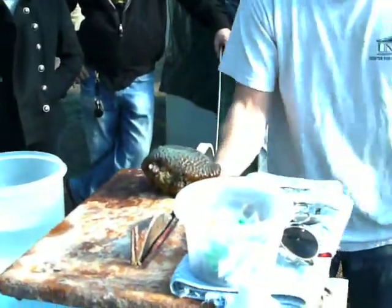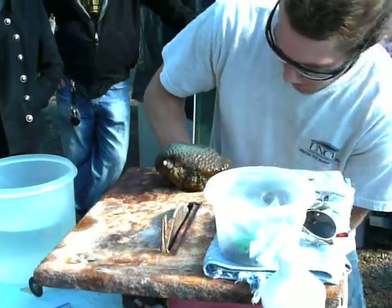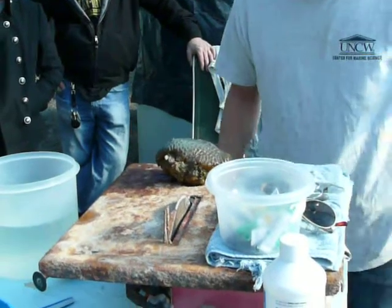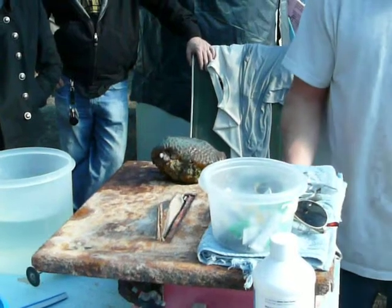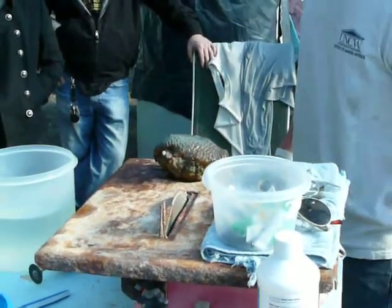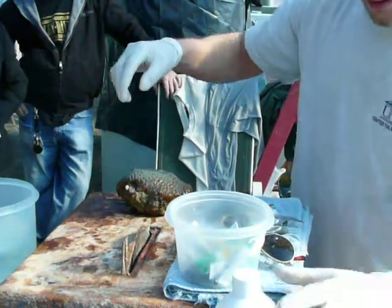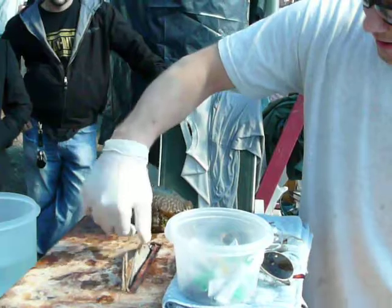I'm going to have to crank the blade up. I don't know if I can cut the ring up anymore — it has seen many, many better days. I may almost have to go to the Sawzall with this one, just because this guy is so deep. A little bit of water, a little bit of Revive on the blade.